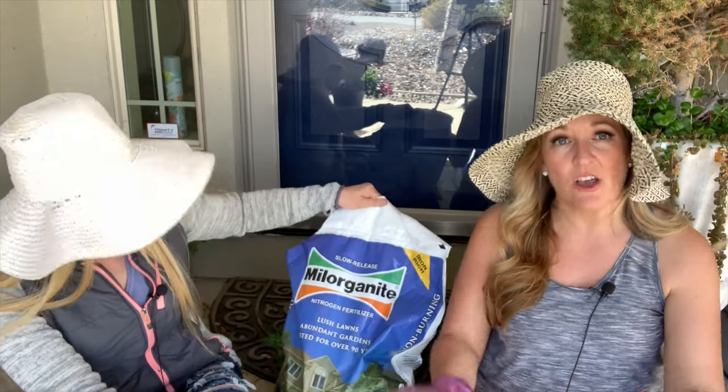Once you have your soil in place, you want to start the amending process. Amending your soil is really important — you want to make sure the foundation is right from the very beginning. If you put that little extra effort into the soil, your plants are going to thank you for it and they're going to be beautiful.